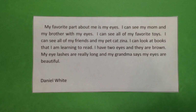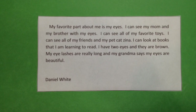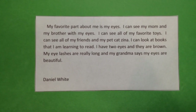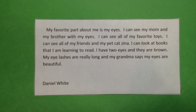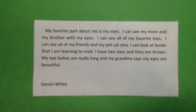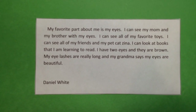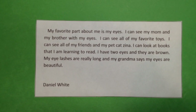And this child said: my favorite part about me is my eyes. I can see my mom and my brother with my eyes. I can see all my favorite toys. I can see all of my friends and my pet cat, Xena. I can look at books that I am learning to read. I have two eyes, they are brown. My eyelashes are really long, and my grandma says my eyes are beautiful.